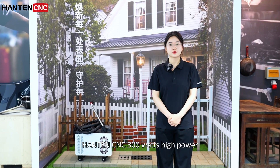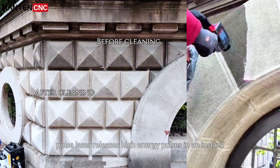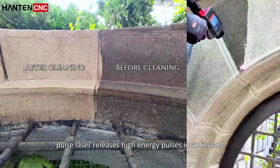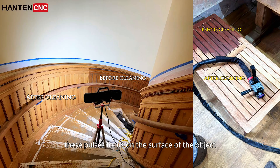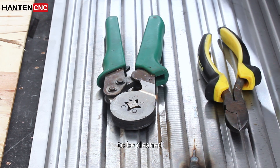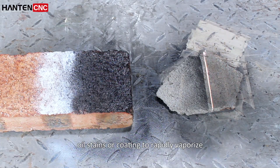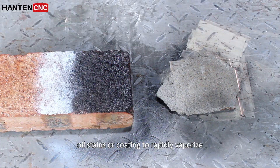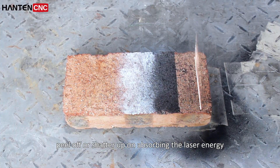Hanchen-sensei's 300W high-power pulse laser releases high-energy pulses in an instant during operation. These pulses focus on the surface of the object to be cleaned, causing rust, oxidation layers, oil stains, or coatings to rapidly vaporize, peel off, or shatter upon absorbing the laser energy.